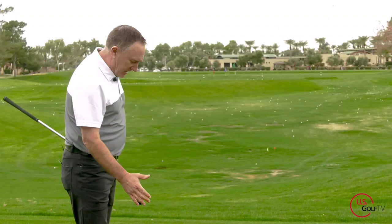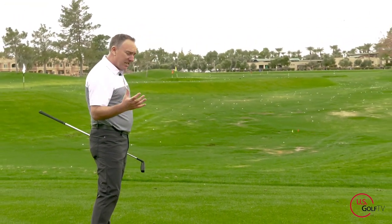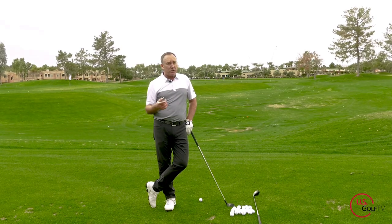A hybrid is a club that's designed to help get the golf ball up in the air. It's also a club that's designed to glide and go through the turf, so contact is a key component. I want to share a couple key things in terms of the setup, one particular swing thought, and a design feature you should be aware of — because it might actually be the real fix for you.